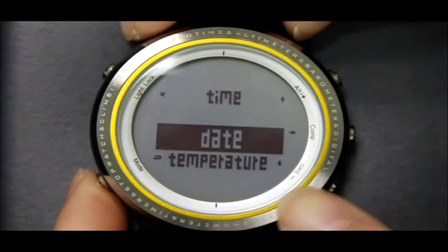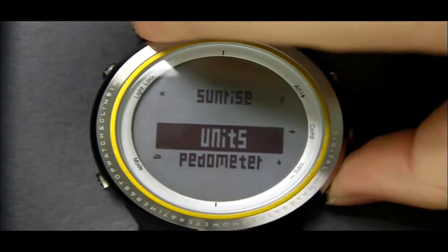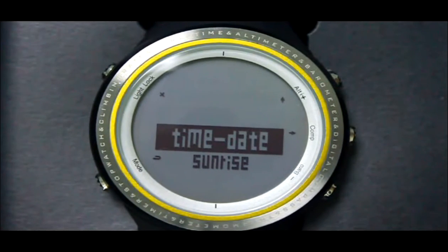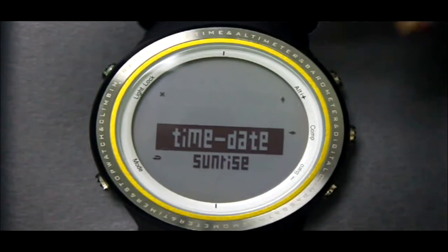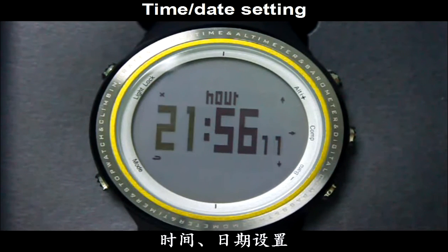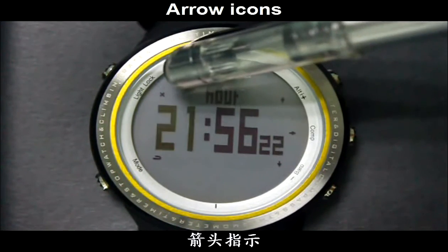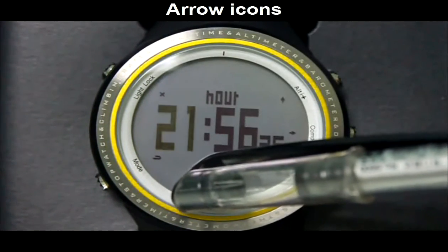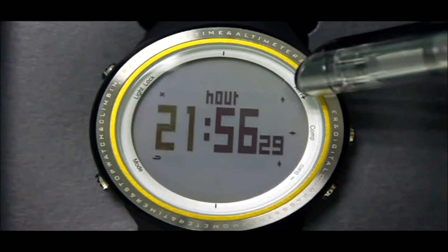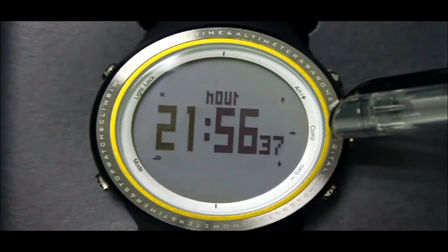Press the Mode button to go back to the main menu. Press the Barrel button twice, then press the Camp button to set the time. The arrow begins to blink. In each setting mode, several icons are displayed by the border: Exit button, Go Back button, Increase button, Decrease button, and Confirm button.